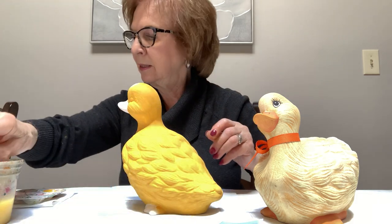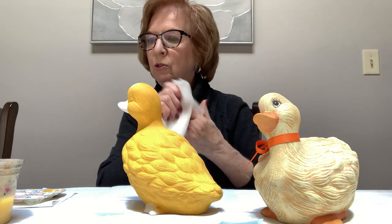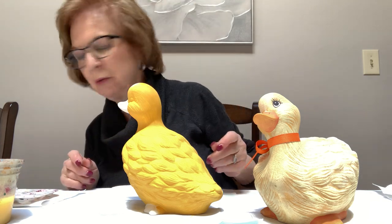Have some paper towels handy — when you dry brush, that's what you need. Normally I would say let the piece dry a little bit, but since I'm doing the video I'm just going to move on. If you want, you can let it dry.